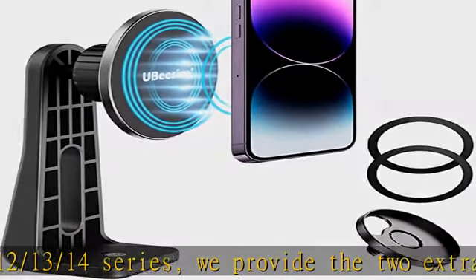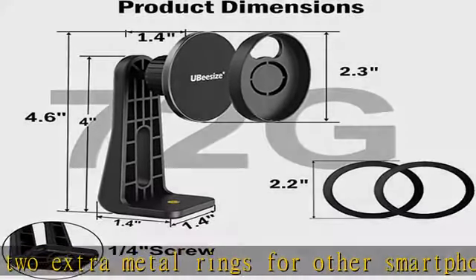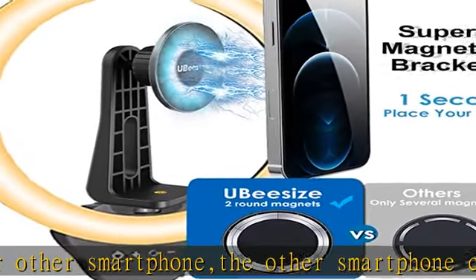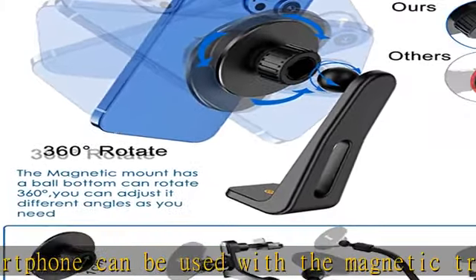This tripod phone holder is suitable whether it is for live streaming, selfie, shooting video, or makeup fill light. The premium magnet tripod holder is made of ABS material. The surface of the round bracket has an anti-scratch and anti-rust coating, which can prevent long-term scratching and metal rusting.